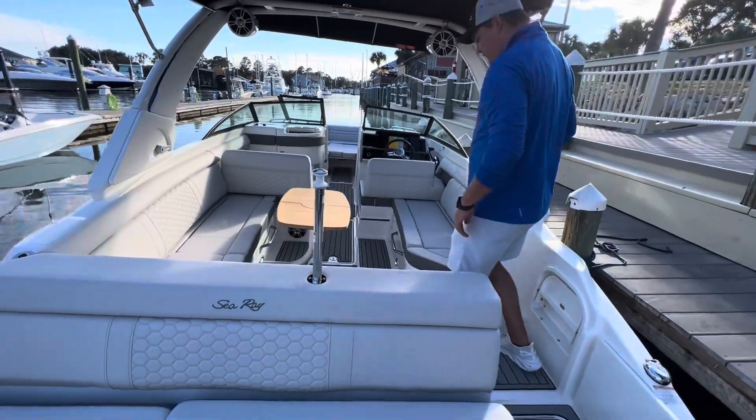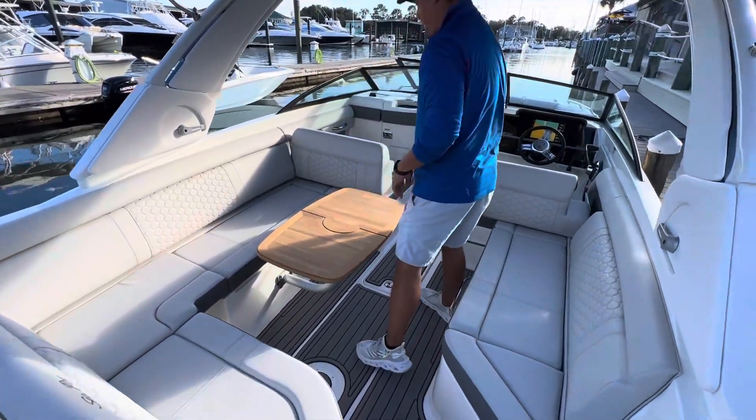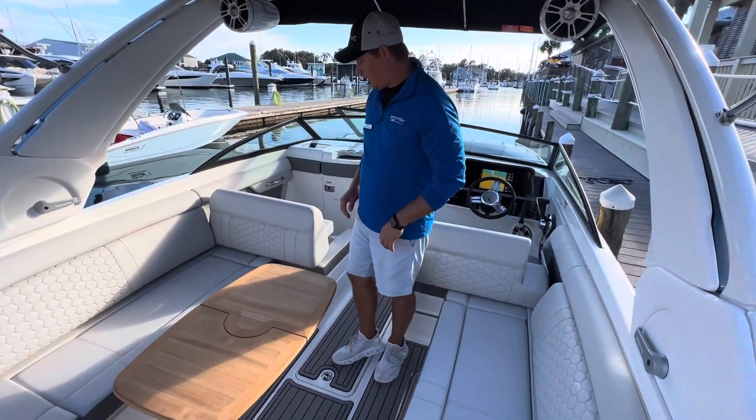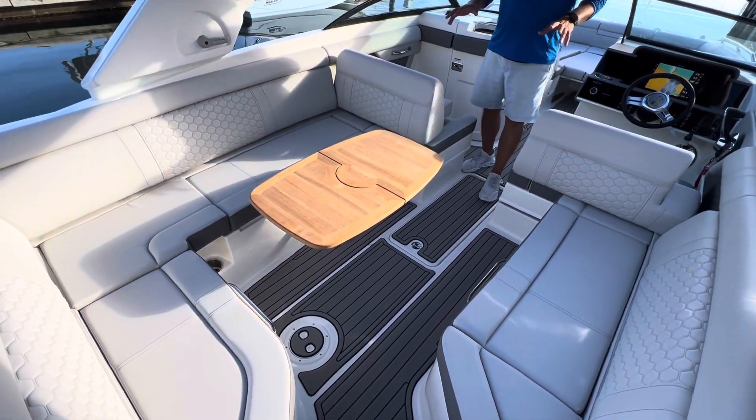Moving into the boat, beautiful sea deck on this one. Love the table option that we have put in here. The stone gray interior looks really good. You're going to see that diamond stitching kind of all over. Just really nice room and amenities for all of your friends and family on the boat.